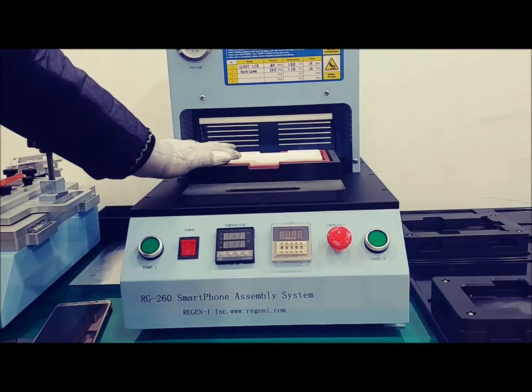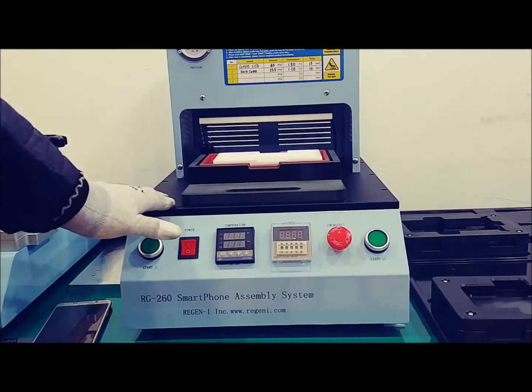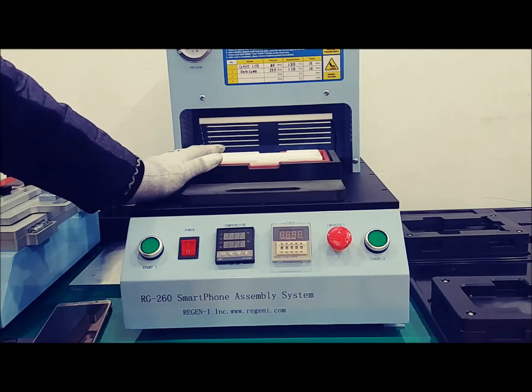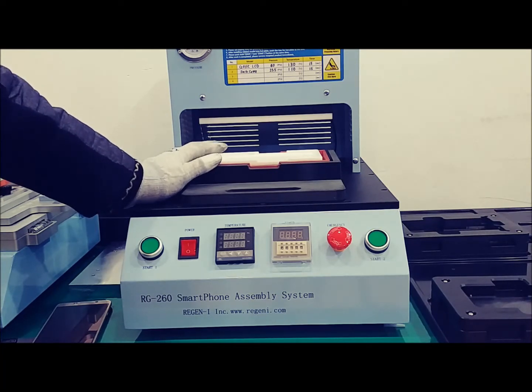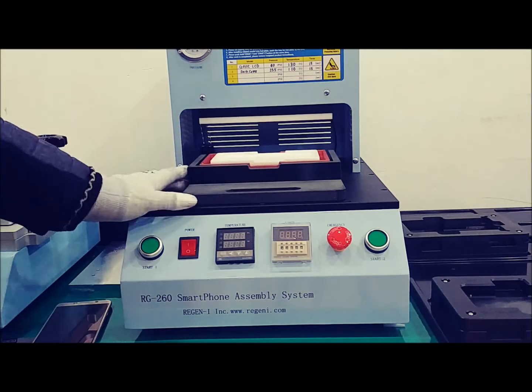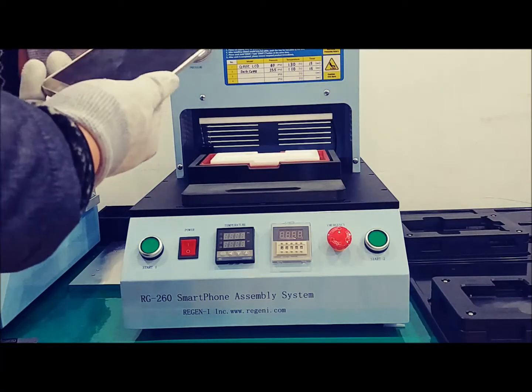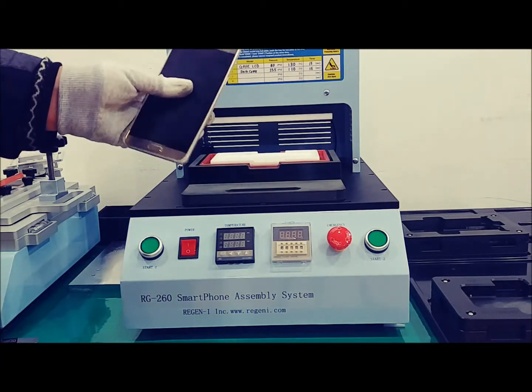Hello, this is our smartphone assembly system RG260. When you repair water-resistant smartphones, you can use this machine to press with heating. I will demonstrate Note 5 heat assembly.